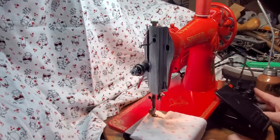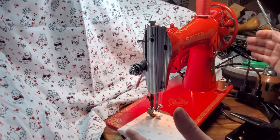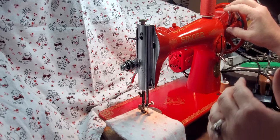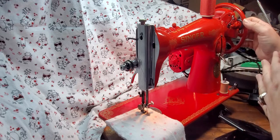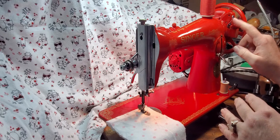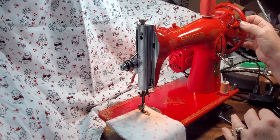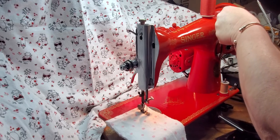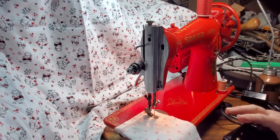It just sews like a dream and tuned up really easily. We're going to start with a straight stitch. Your bobbin winder is right here, and it works just a little bit differently than the typical one because I had to rebuild it. You put it down about this far and it hooks onto the bobbin, and then you can wind your bobbin — but it still works. So we're going to do a straight stitch, and here we go.